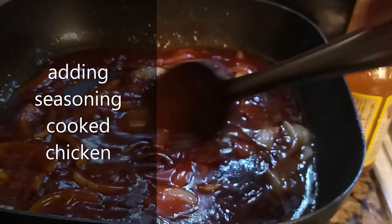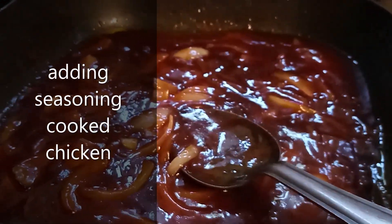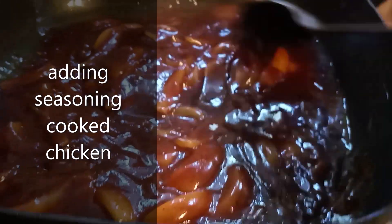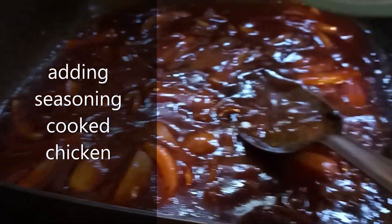Now what you can do, you can add any greens you want. Like I always tell you, you can put bell peppers — green bell peppers, red bell peppers. We're not putting any peppers in this because the person I'm cooking for does not like peppers. So what we're going to do is add the chicken.